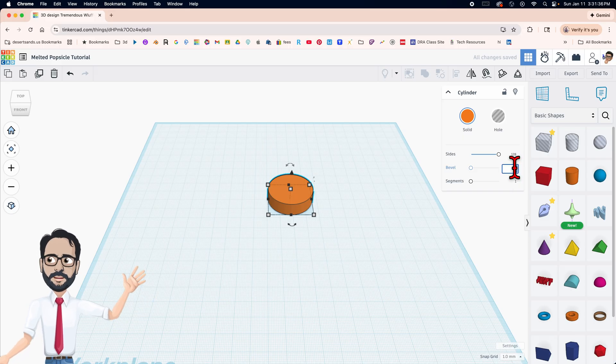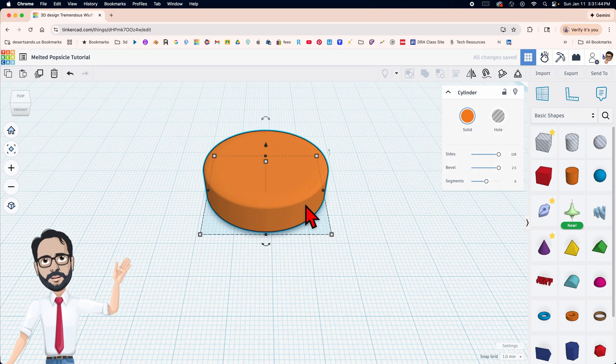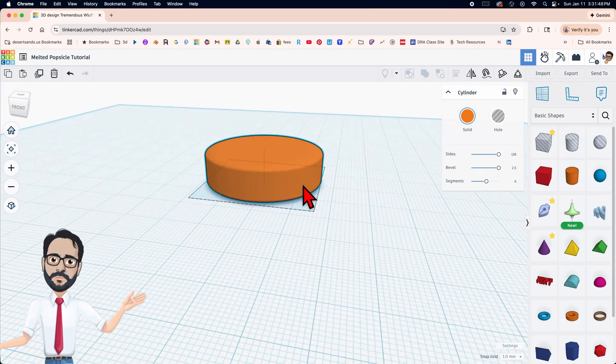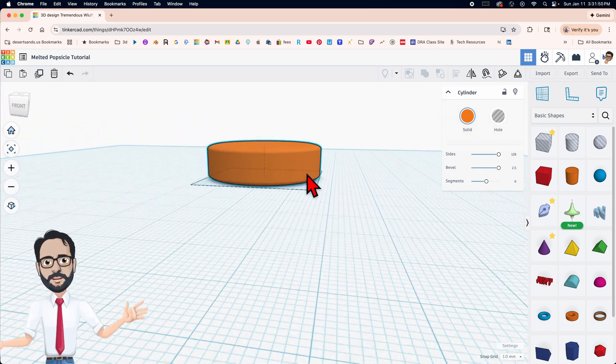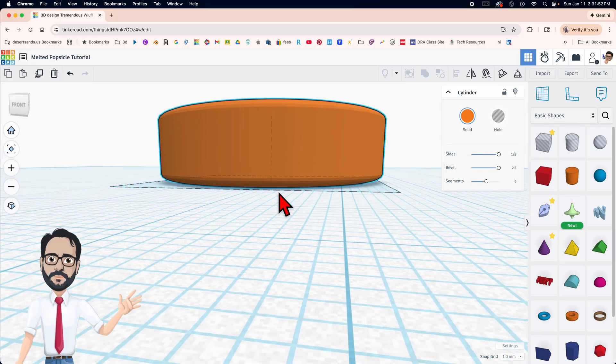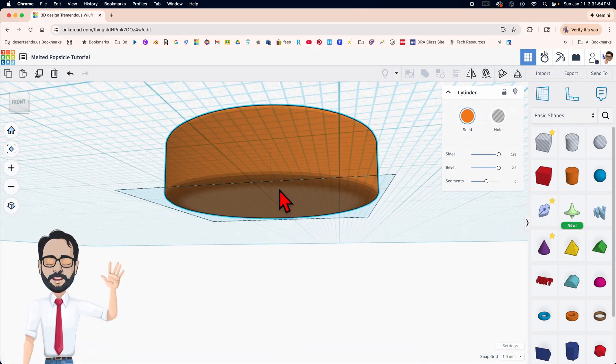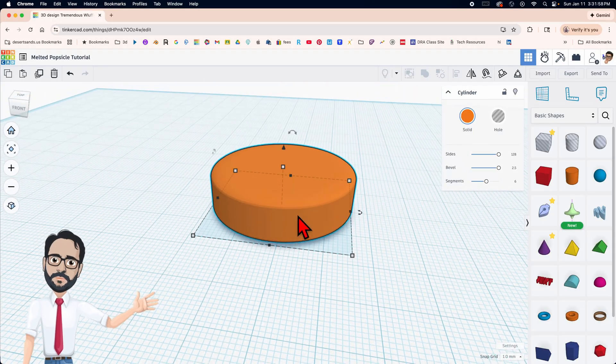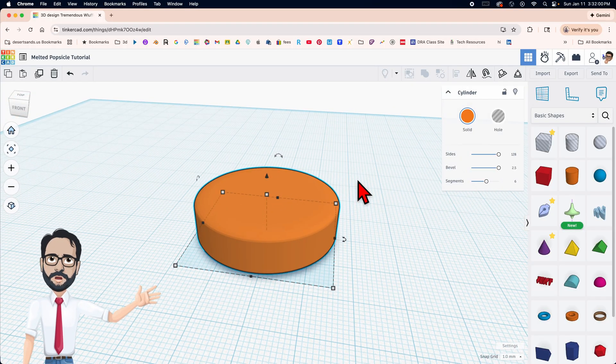The bevel is gonna be 2.5 and we're gonna do this in 6 segments, and what that does is give us a nice curve so that it looks more like an ice cream. Now usually when you do something like this you do not want to mess with this because it'll print badly when it's sideways — but because we're gonna be rotating this, it's not an issue.